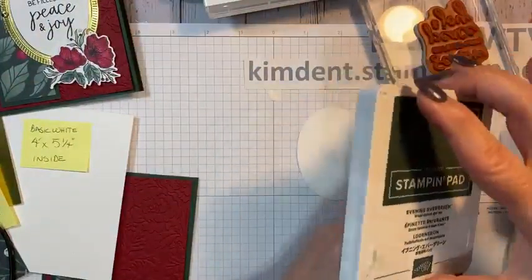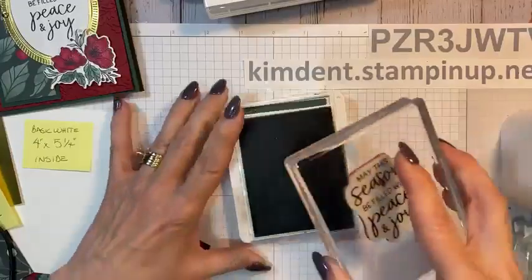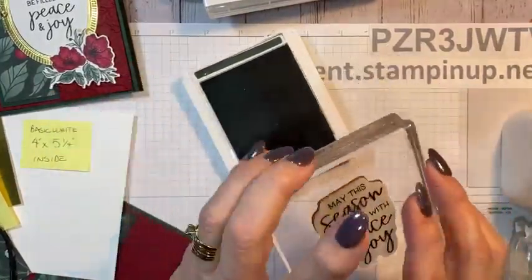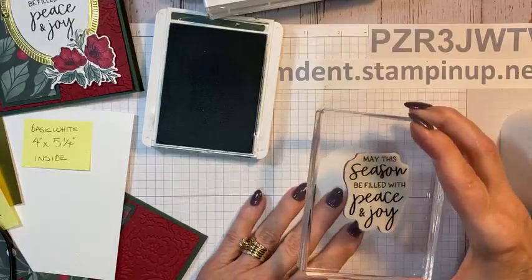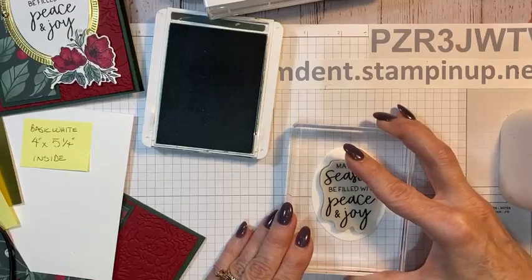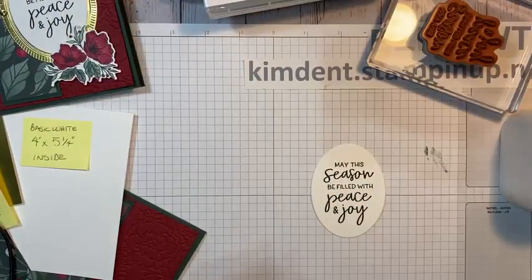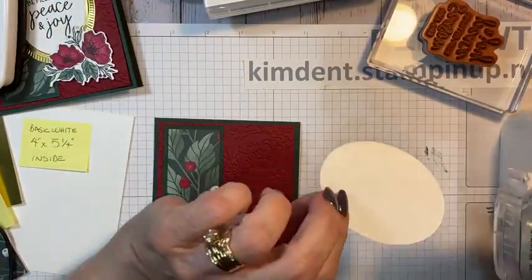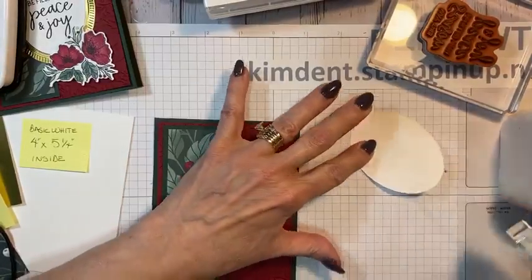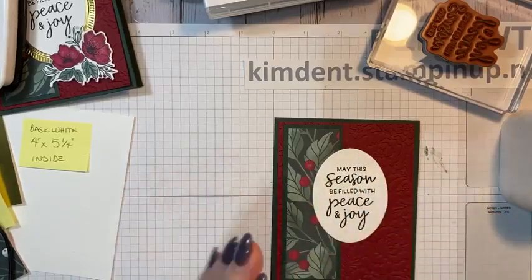Framed and Festive sentiments include: 'Merry Christmas,' 'Fa la la la la,' 'Tis the season to be jolly,' 'From our home to yours,' 'From all of us,' 'Noel,' 'May the season be filled with peace and joy' — which we're using — and 'Have yourself a merry little Christmas.' This will go away; the other will go into the next catalog. Evening Evergreen is an in-color, and when I first saw it I thought I'd never use it — it almost looks so dark it's like black — but I use it all the time. Stampin' Up! knows what they're doing.